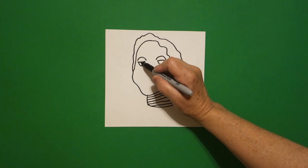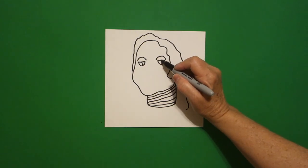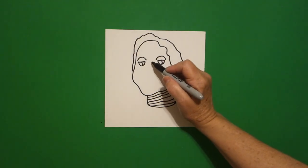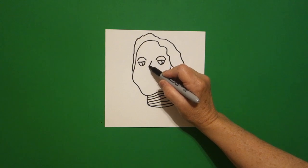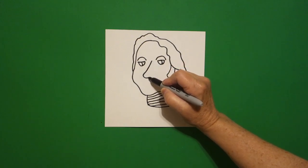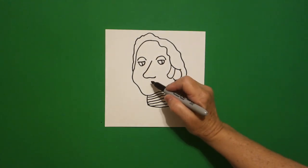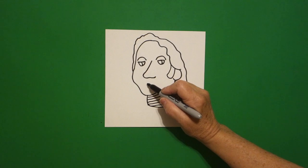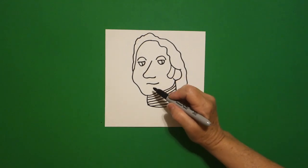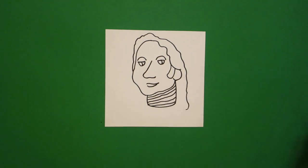Inside on the left, I draw a little curved line. Inside on the right, I draw a little curved line. Right here in the center, I'm going to draw a slightly curved line out, in, and up, leave it floating. Come down right about here and we're going to draw a slightly curved line up, right underneath, curve line up, connect.